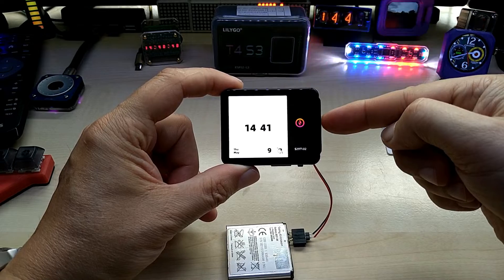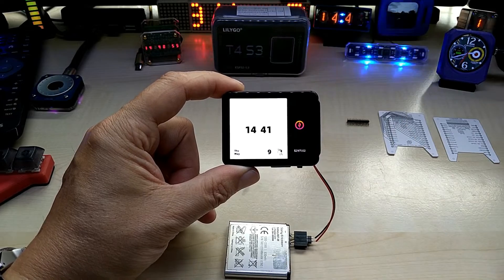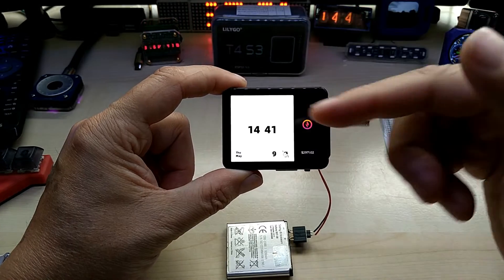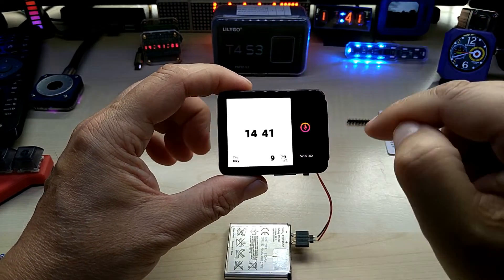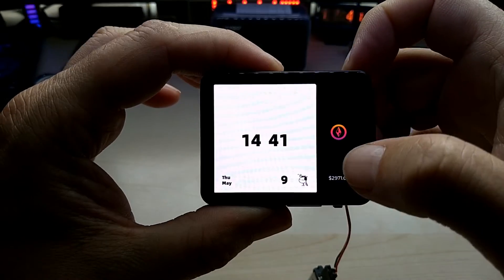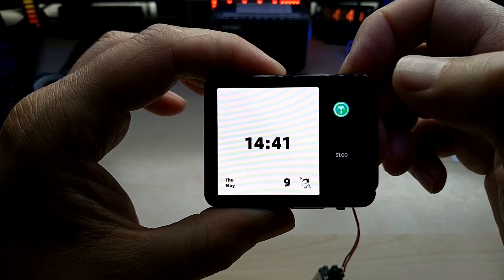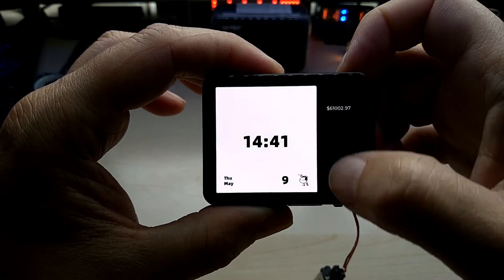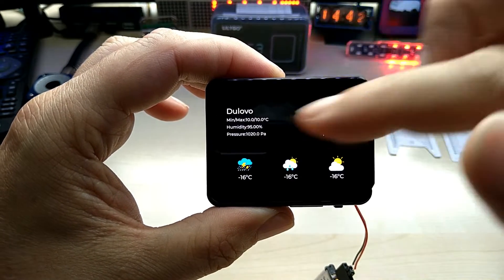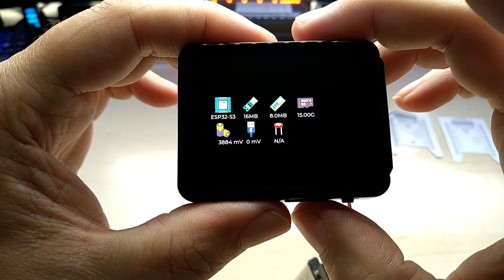I did update the factory firmware with my own location and Wi-Fi credentials. On the first screen it shows you the serial number and so on. On the second screen it has the clock with the date and a little dancing figure. You also have cryptocurrency — Bitcoin and two others I don't recognize.